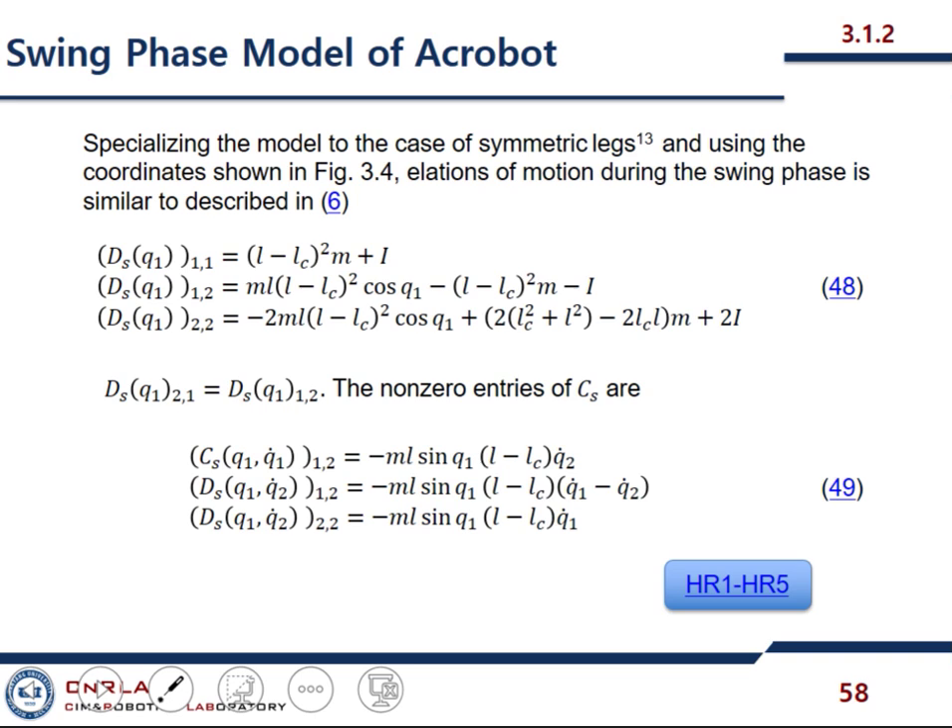Let's see its swing phase model. In the swing phase model, we have an inertia matrix D_s, which has a two-by-two dimension. The entries D_11, D_12, D_21, and D_22, where D_12 and D_21 are both equal. This is the inertia matrix and this is our Coriolis. I'm sorry — this is not D_s, this is as D_s, so there is a typo. This model satisfies these assumptions.